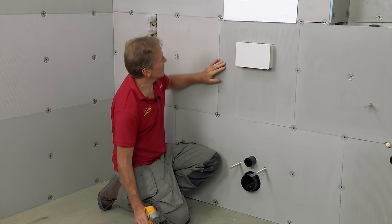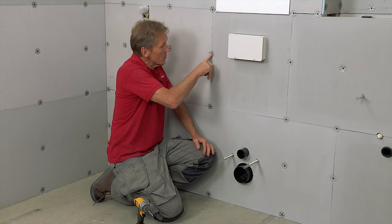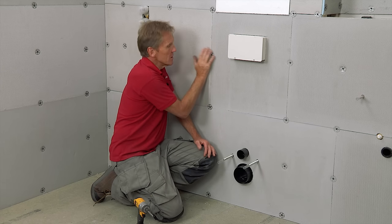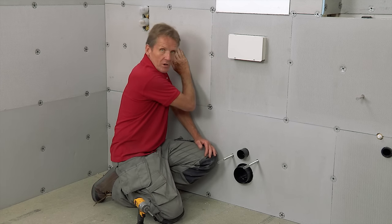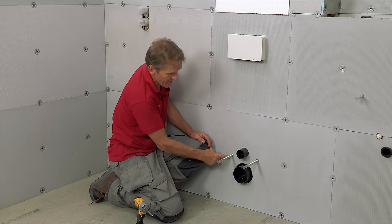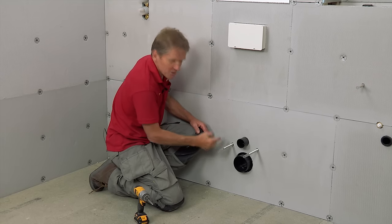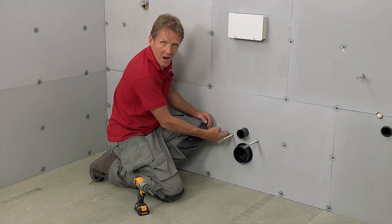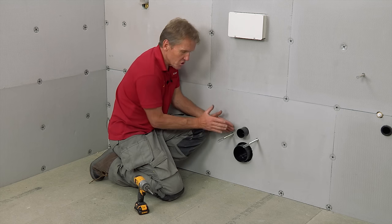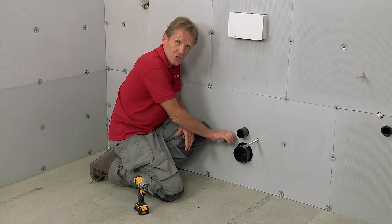That's the last bit of board fixed. I've used plate washers at 300-millimetre centres on the studs, recessed in slightly so we can tile straight over without any obstructions. When cutting around the access areas, it's much better to do a nice neat hole rather than using an angle grinder, so you've got a good surface to tile onto and plenty of support for the wall-hung WC.